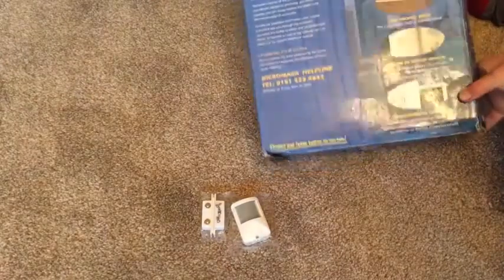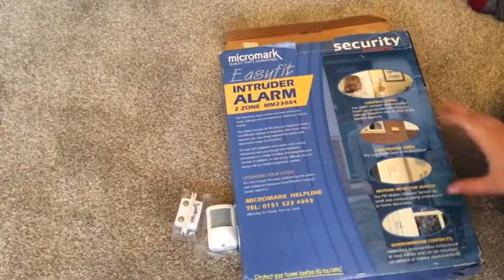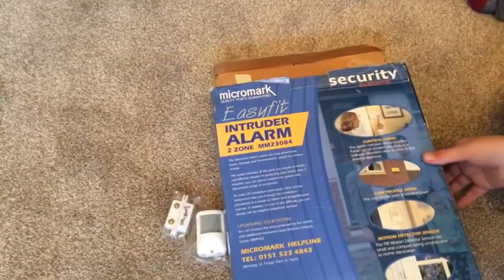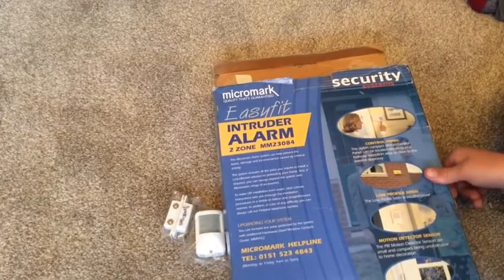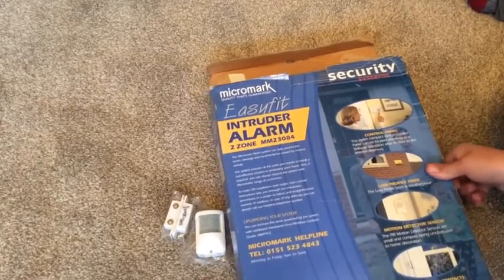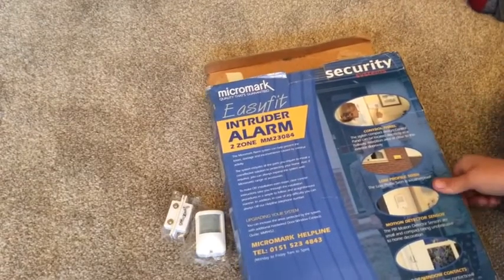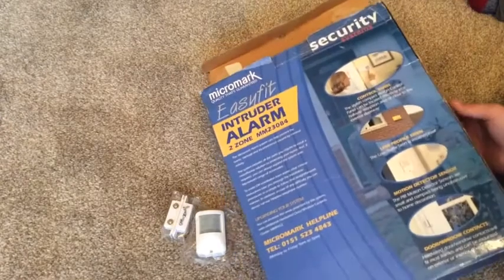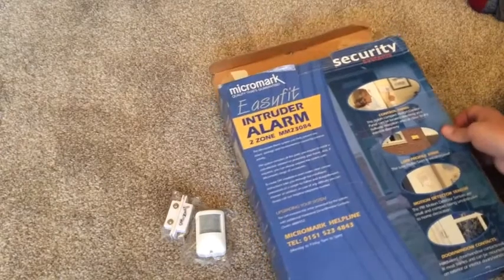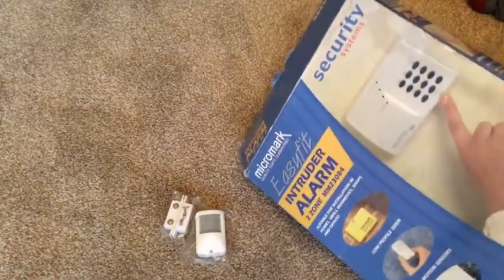Pretty basic. Everything's pretty much installed - all of the control panel is in place. All I've got to do is move it over a little bit because we don't have enough wire for something. All that's needed is to put all the wires in the back, which will probably take me about half an hour maximum, or five minutes minimum.